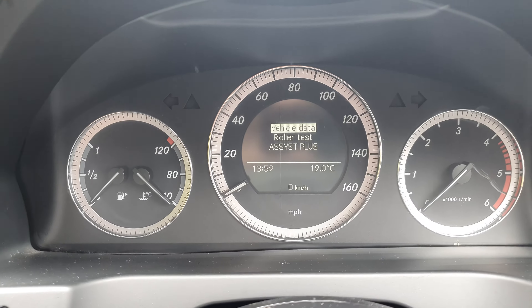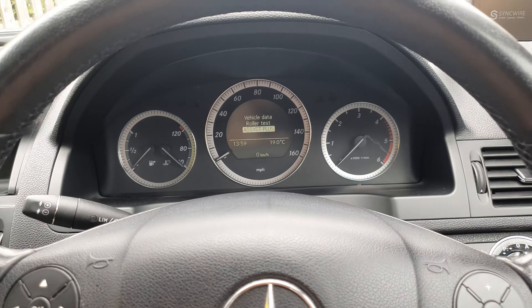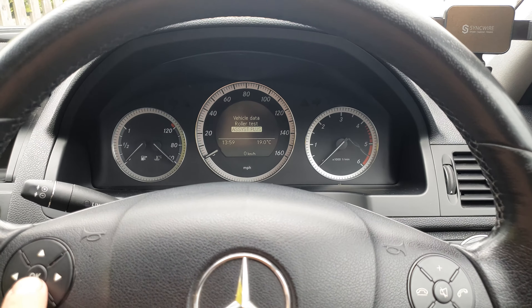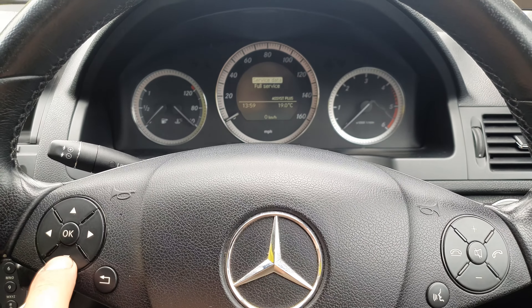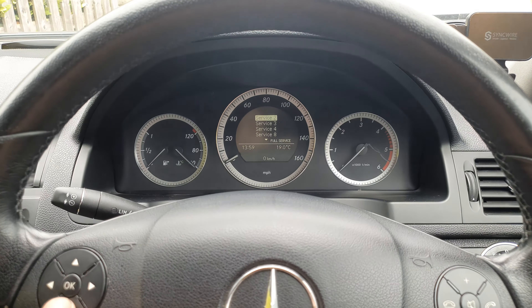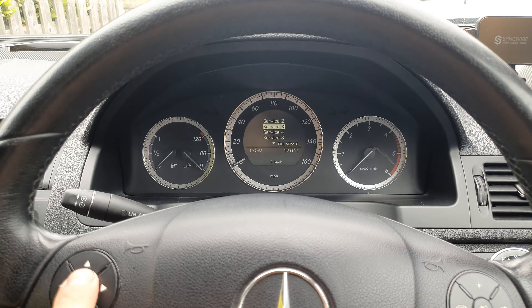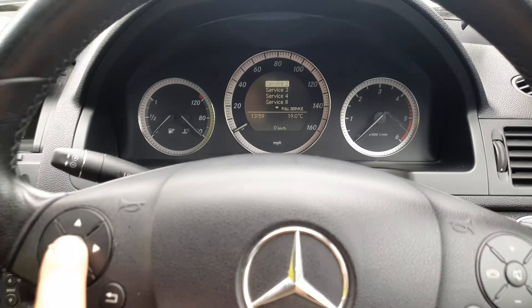As you can see, if we press those together for five seconds we get into the secret menu. Here you can see your vehicle data and some other options. What we're interested in is to go into the ACS Plus, then press OK, then navigate to full service and press OK, then go into service 2.